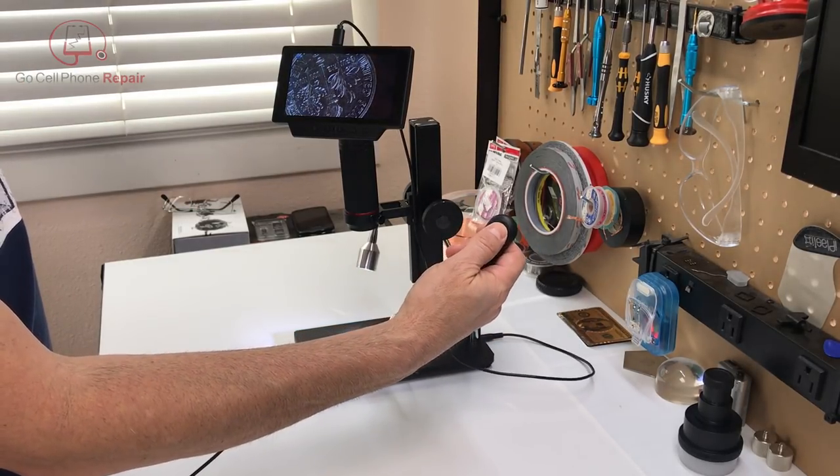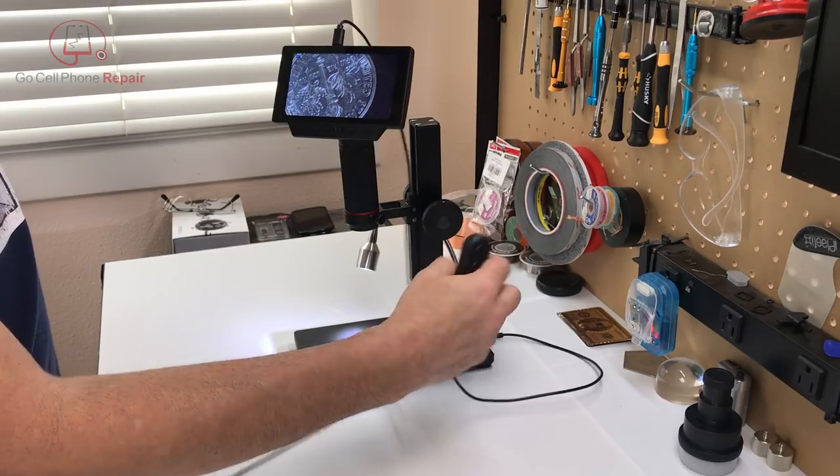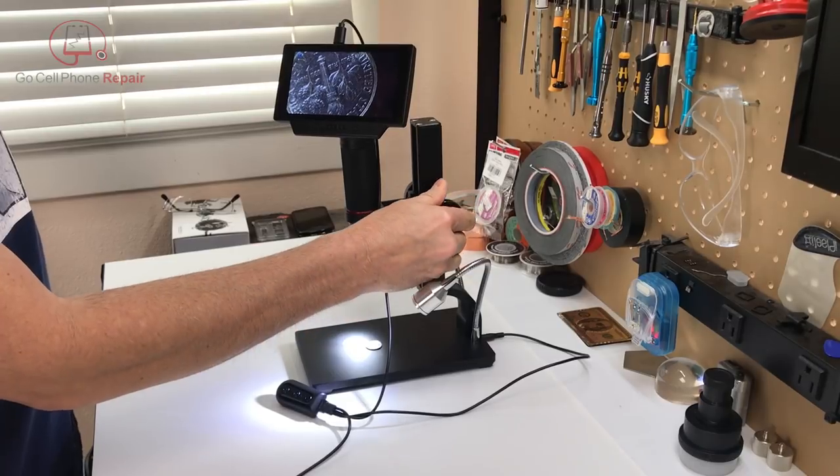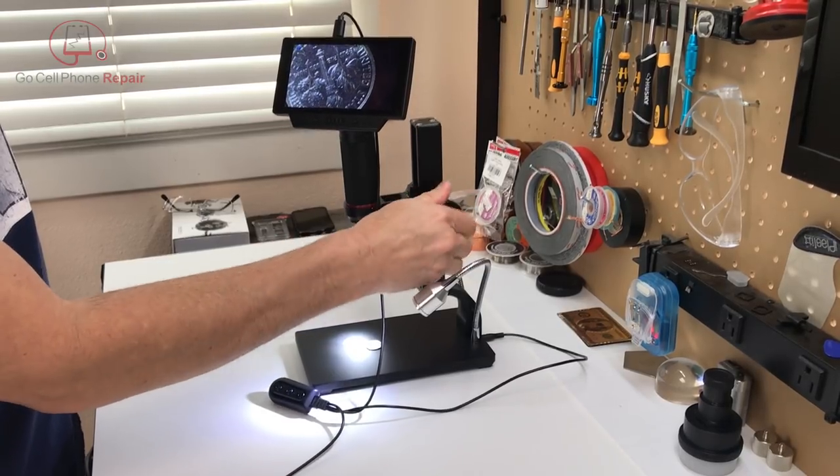There's an inline remote that controls brightness and powers the scope on and off. You have a coarse adjustment knob on the side, and can fine-tune the image by twisting the focus controller.